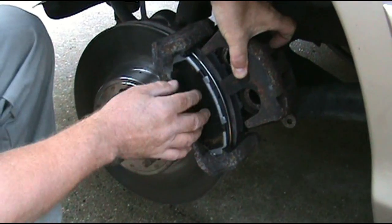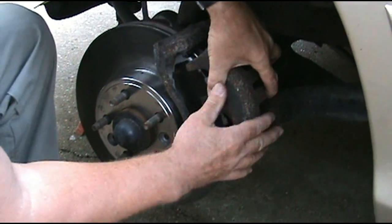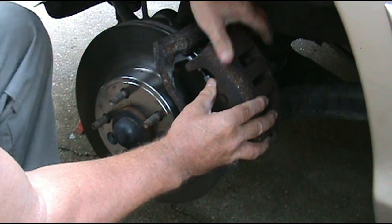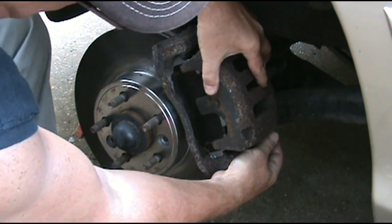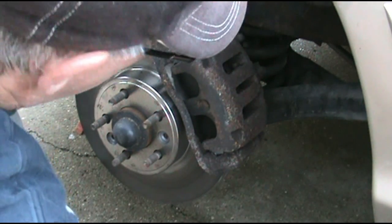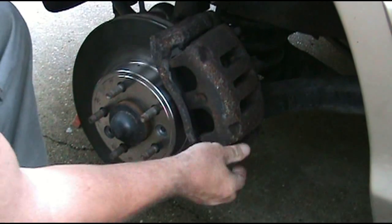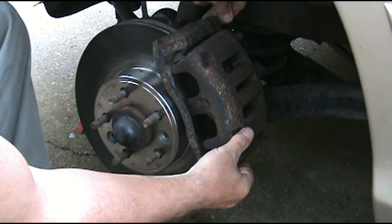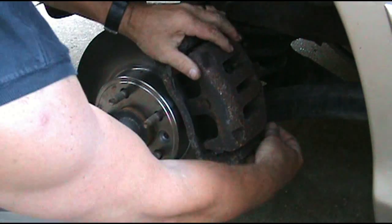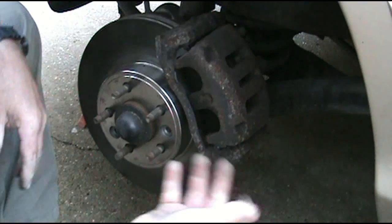It should go on pretty easy since the caliper is pressed. Put it back in here — you've got this little piece here, push it in, and there's one at the bottom, just push it in. Make sure the caliper is going to pass over it. Then take your screws, make sure you get them started, and tighten them down.